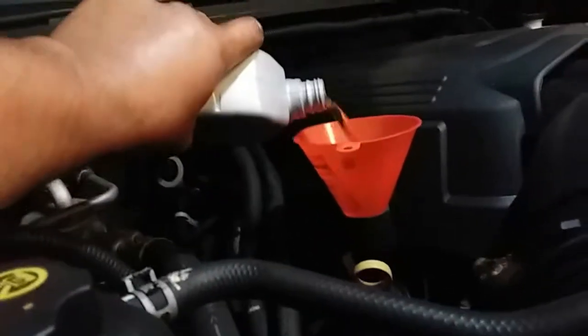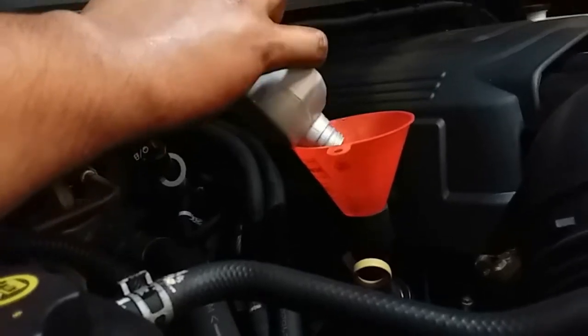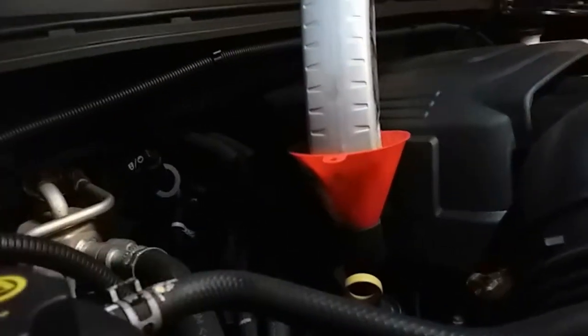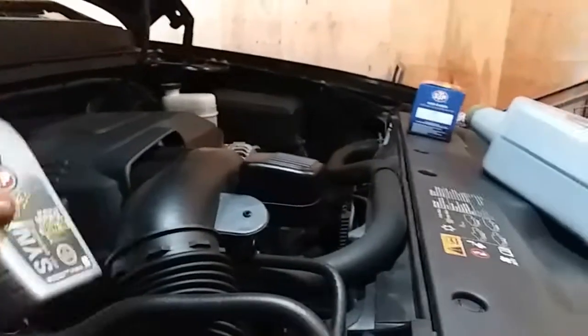So let's go ahead and pour the rest of this oil in here, and then we're going to pour five quarts of oil — with this one it'll be six. I'll need both hands to do the other one; I don't want to drop oil into the exhaust piping.